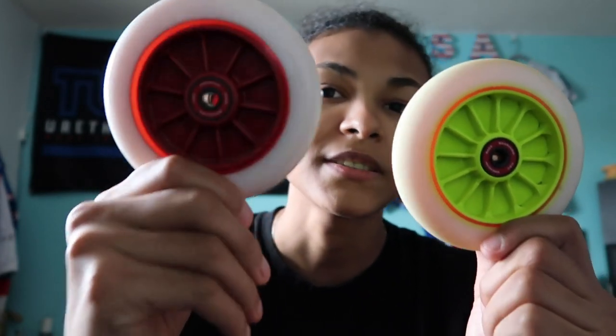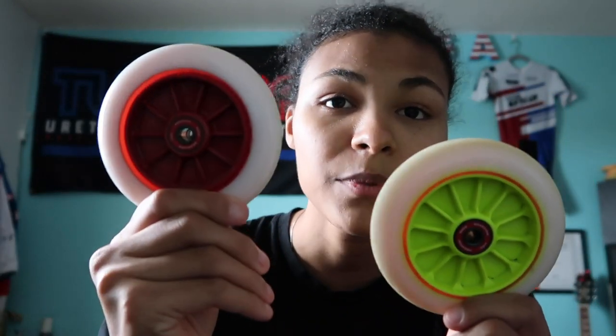Last is the red core Honey Badger — one of the newest ones. The main difference besides the color: the blue and yellow are 12-spoke, but this is a 10-spoke. There's more urethane on this wheel, so it is more for grip.